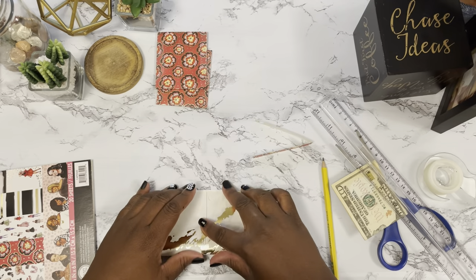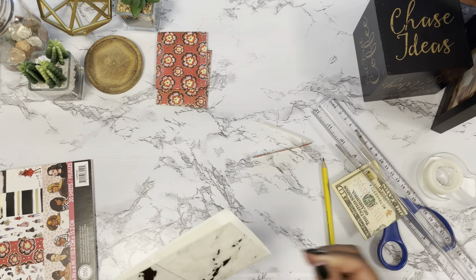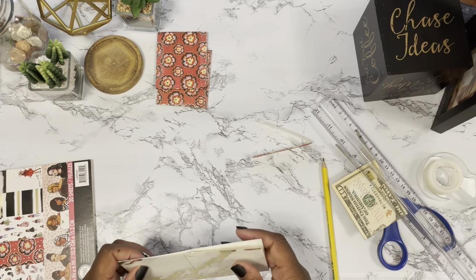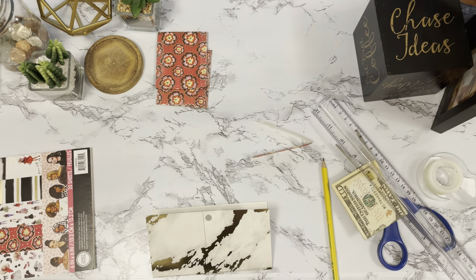Basically, you can see what I'm doing — I'm just measuring out the money, I folded it in half, and then I folded the paper in half as well. I cut along the lines, lining up both envelopes to make sure that they are equal.